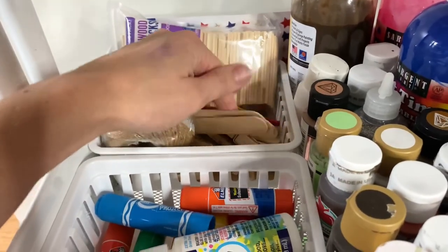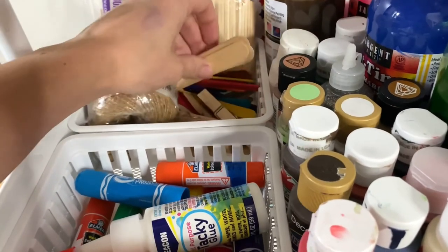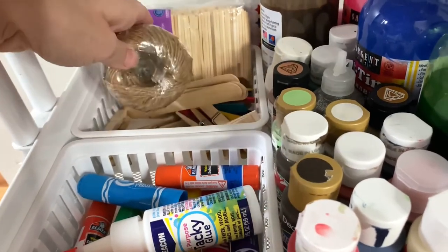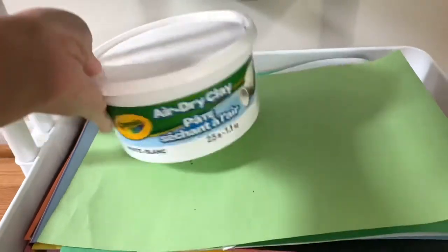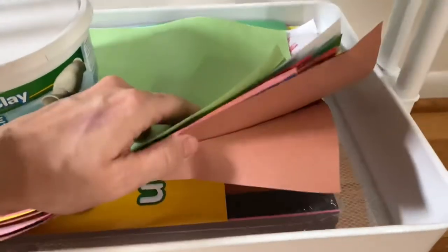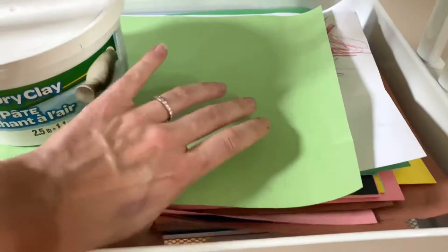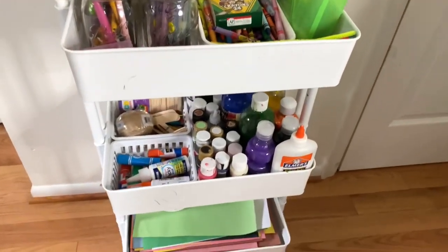Back here we have all of the crafty things — little wooden sticks, popsicle sticks, little clothespins, some twine, and just hands-on crafty things. On the bottom shelf we have our air dry clay, which we use for history projects a lot of times and just little things we're doing. And then this is full of paper — we have all this construction paper and some special painting paper down there too. That's pretty much how we organize all of our art stuff.